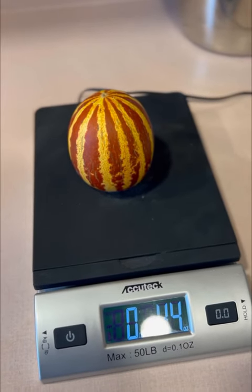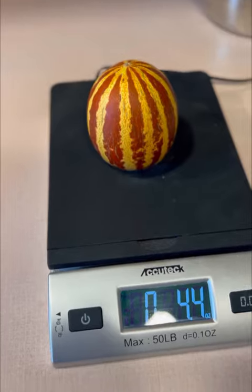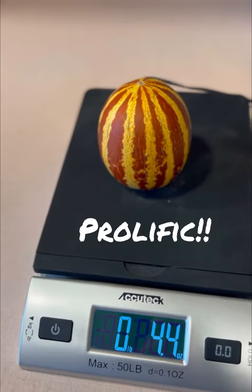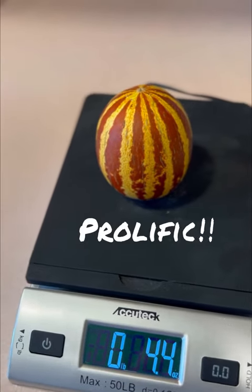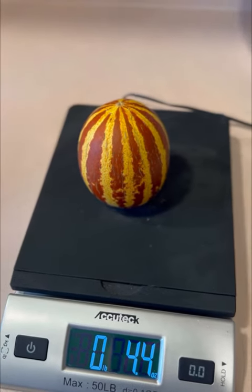This is the first time that I grow this melon, so I have no idea what it tastes like. What I do know is that they're prolific — I have five plants currently out on my deck with over a dozen fruit on the vines currently.